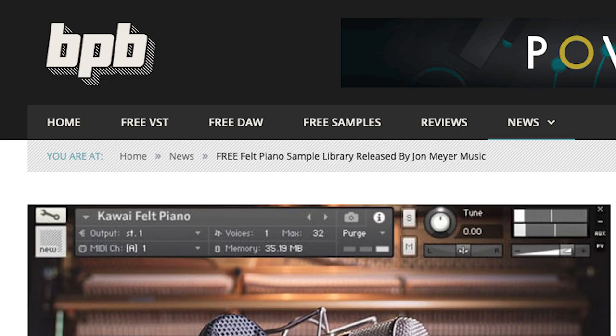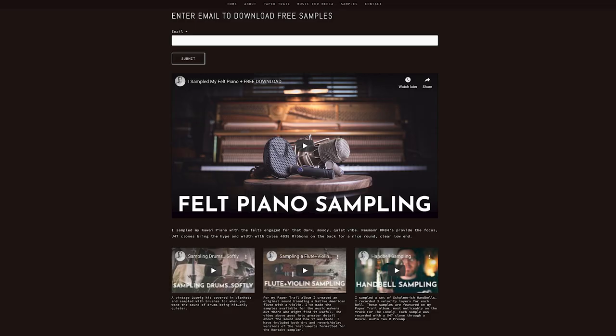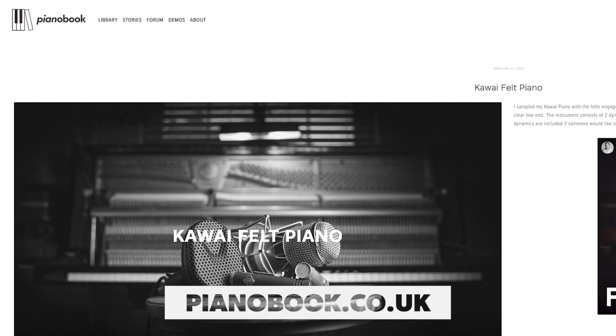Hello, my name is John Meyer and I'm back with another video about sampling a piano. If this is your first time here or you've been around for a while, please consider subscribing — that'll help me out and you'll be notified when new samples and videos are available. The response to the samples I've made has been absolutely incredible recently, with my Kawaii felt piano getting picked up by the Bedroom Producers Blog and shared all over the world.